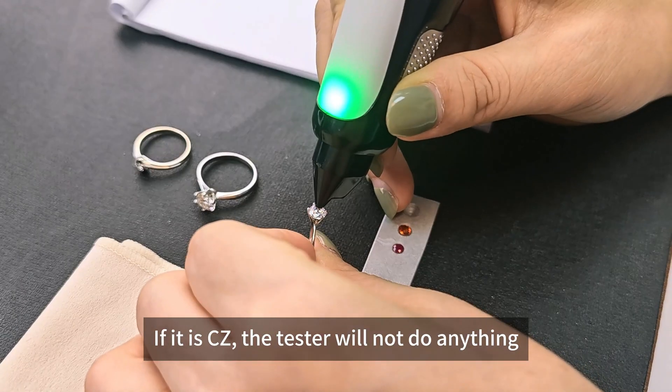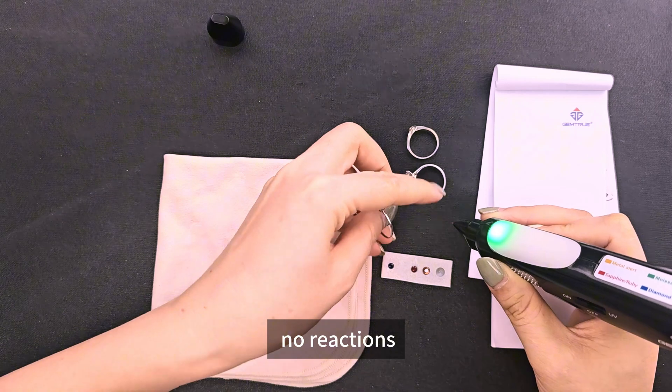If it's a CZ, the tester will not do anything — no reaction. This is a CZ ring.